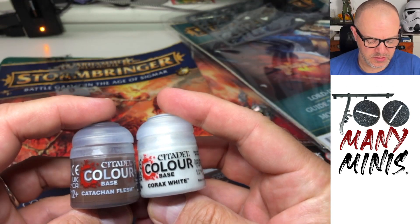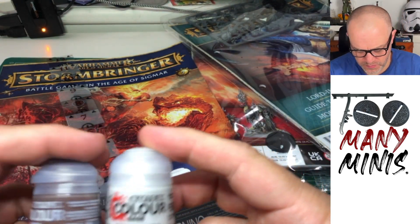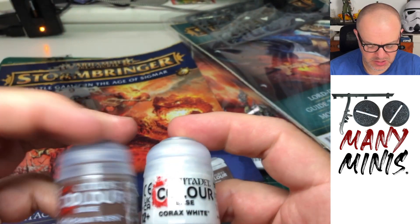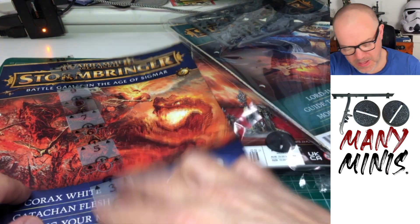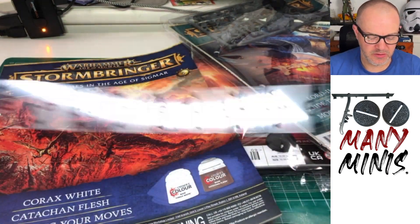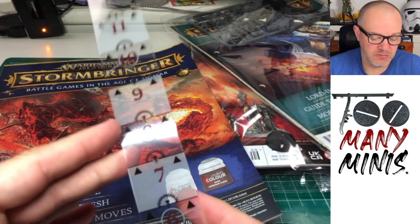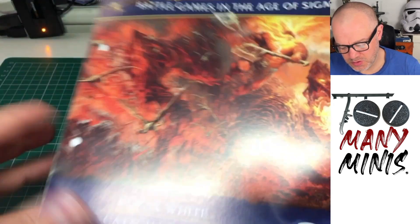I've got a Corax White, which I don't actually have because I just have the old White Scar, so that's cool. And a Ketachin Flesh, which looks like a really good base dark skin tone — useful, don't have that. And you've got one of those bendy ruler things. Actually quite good in game to use these. I think we've had a few of them already, at least one.